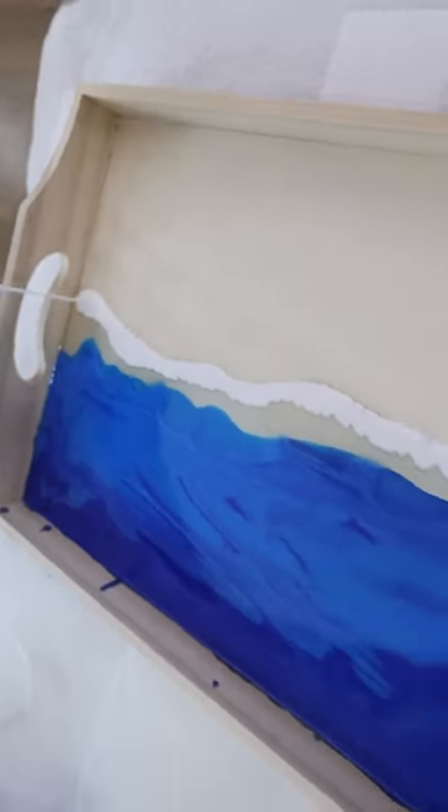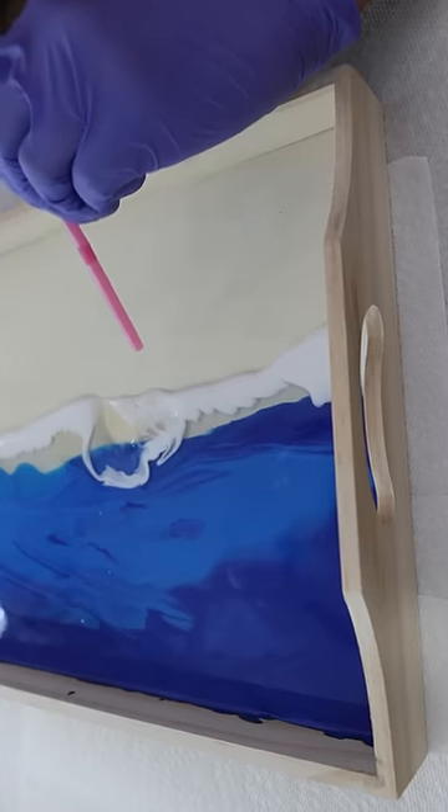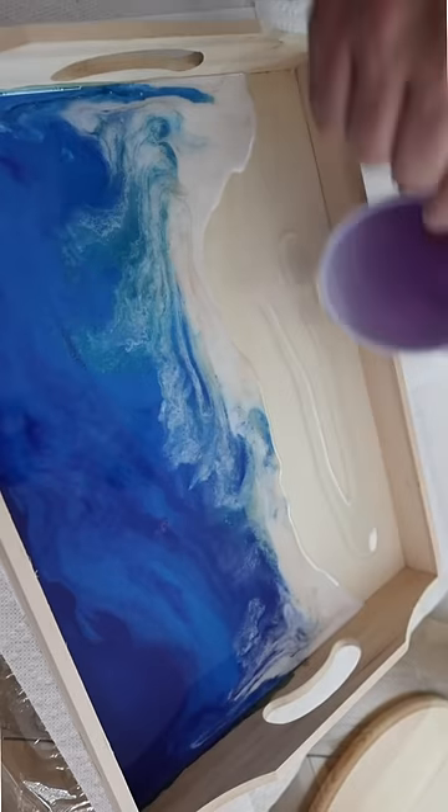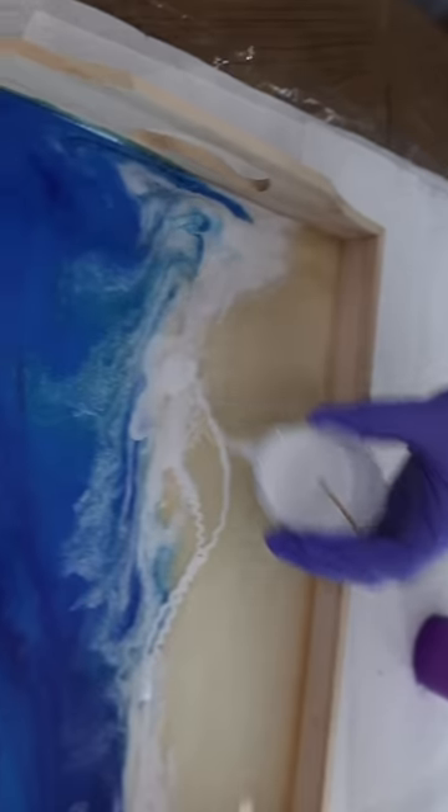You're going to blow on the resin through a straw or use a hairdryer on a low setting, and this is going to create the illusion of wave foam. Then I took some clear resin to add to the other side of the board.